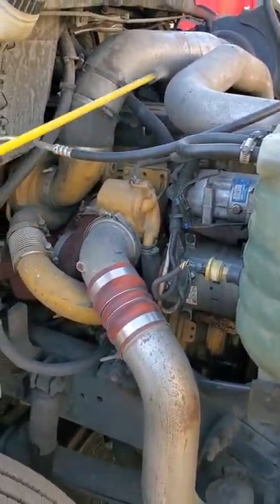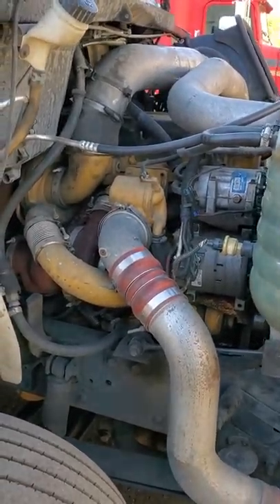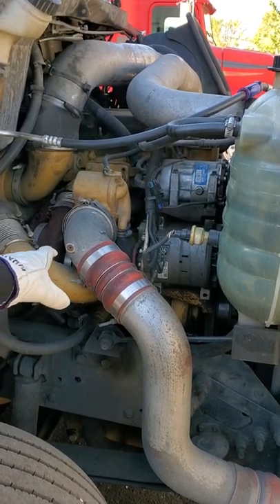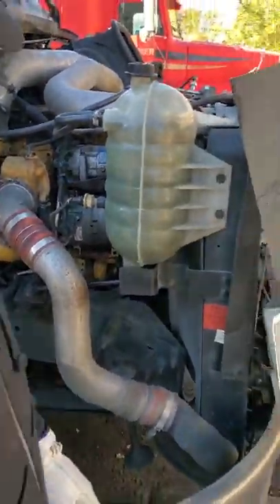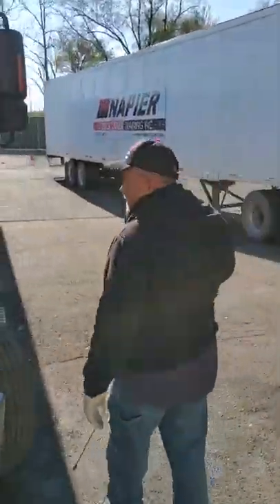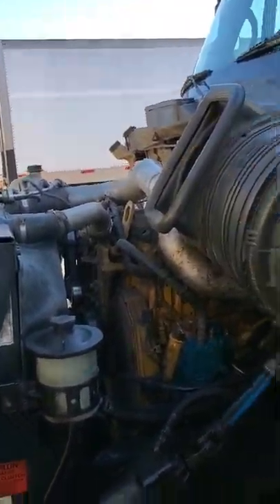All my wires on this side of the vehicle are tight. They're not cut or frayed. All my hoses are securely mounted. They're not leaking, and all my clamps are tight. Let's go to the left side of the vehicle. All my wires, my clamps, and my hoses — I will check on this side like I did on the passenger side.